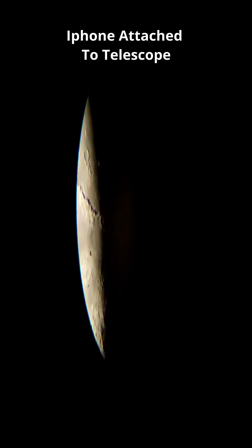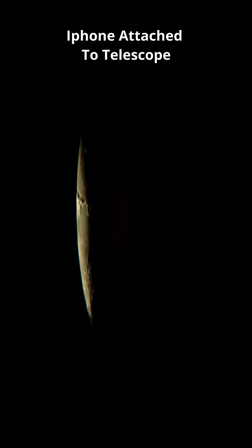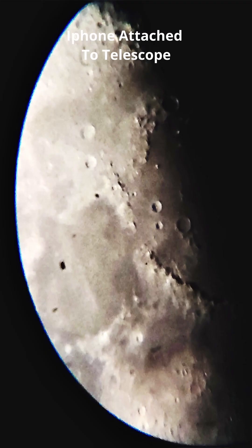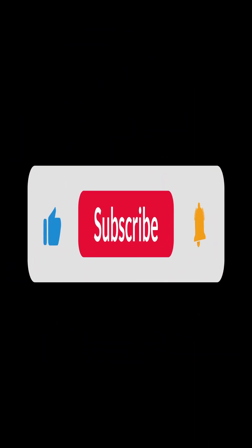Next time, I will learn some professional camera settings and shoot something much better video. If anyone has suggestions, you can comment below. And also, if you have uploaded any video taken from your phone, please tag me there, so that I can learn from it. Till then subscribe now for more space related videos.